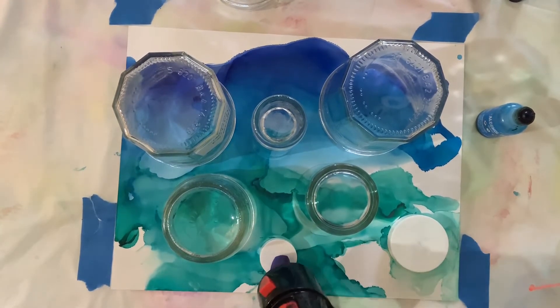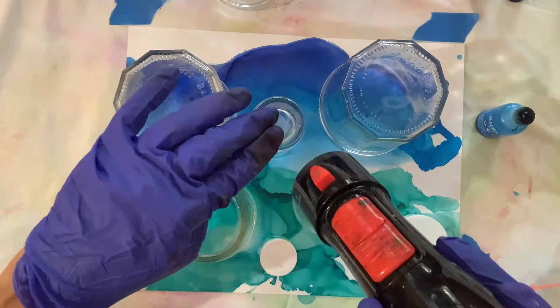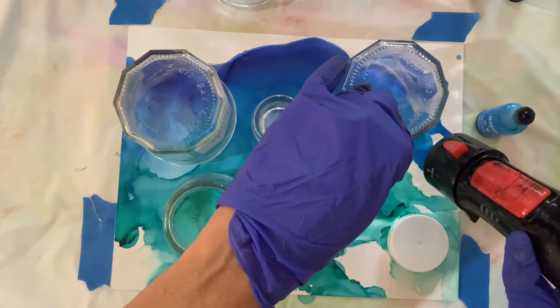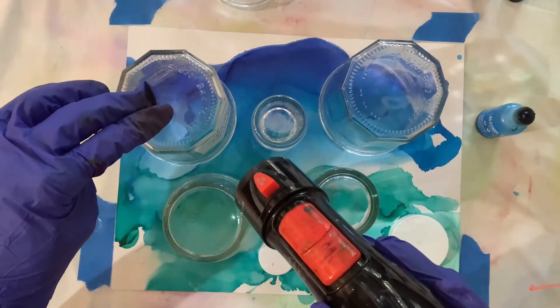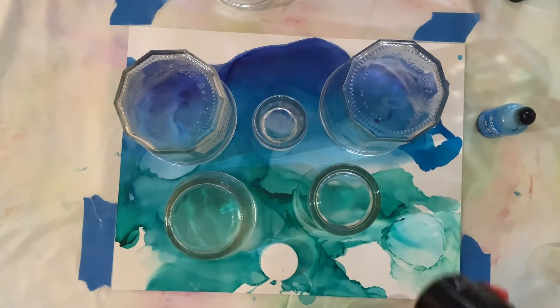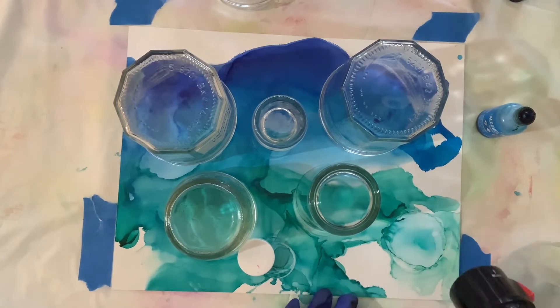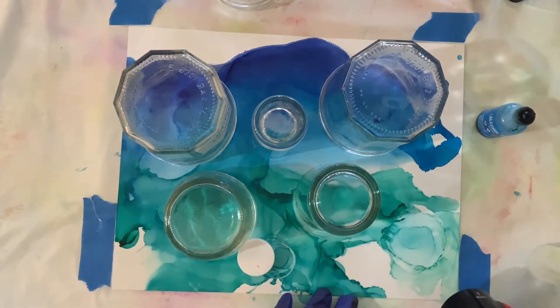Sometimes I have to hold those little lids down. Now I'm drying the ink around each object, whether it's a bottle, a glass, or a lid from a supplement bottle, going around each one till the ink is dry. Sometimes when I lift the lid it's still wet inside, so I blow it — not to spread it outside the circle, just keep it within the circle.